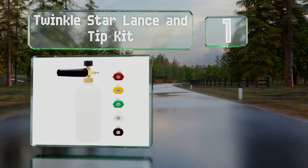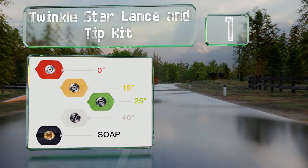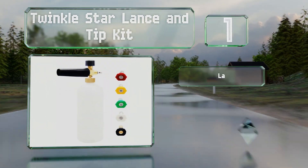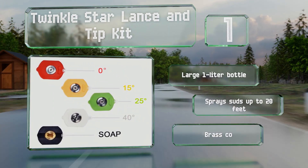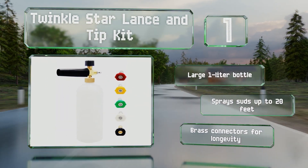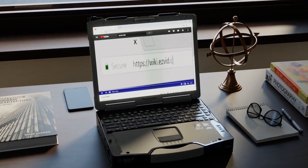Taking the top spot on our list, the Twinkle Star lance and tip kit is a good choice for cleaning vehicles and includes the five most common nozzles along with a foam cannon for a powerful cleaning action. It's surprisingly affordable for the quality. It features a large one-liter bottle and brass connectors for longevity, and it can spray suds up to 20 feet.